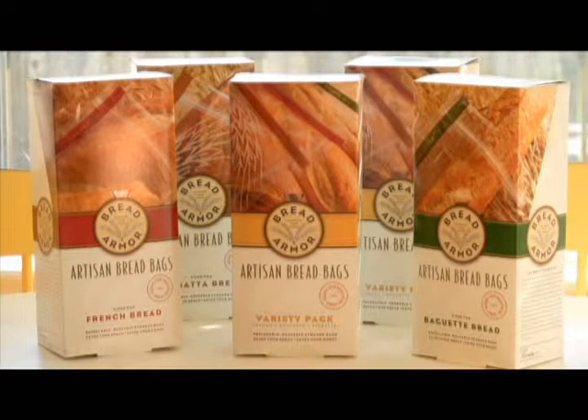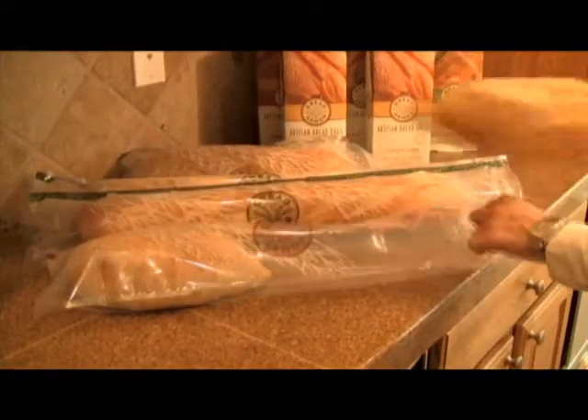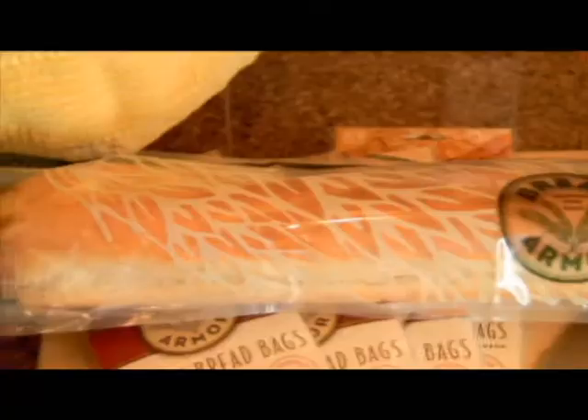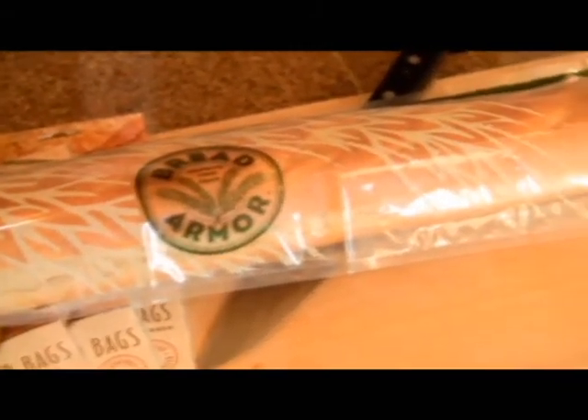That's why we developed BreadArmor, artisan bread bags designed to keep your bread fresh for more than a week. Bread Armor bread bags are made from a high performance multi-layer barrier that keeps air and moisture out for up to 30 times longer than a regular plastic bag, while locking freshness in.